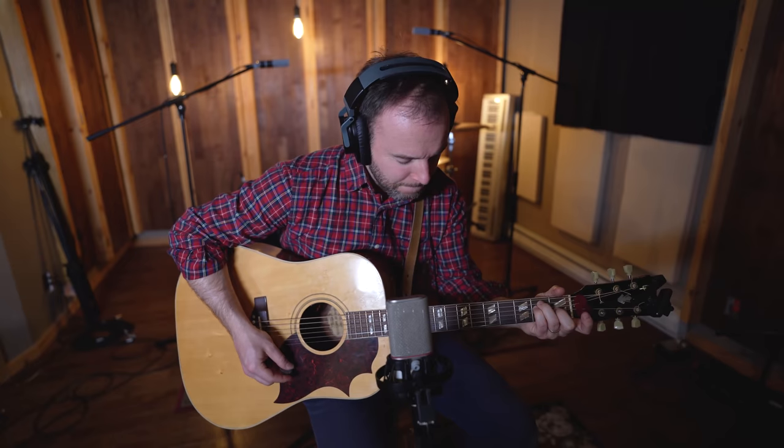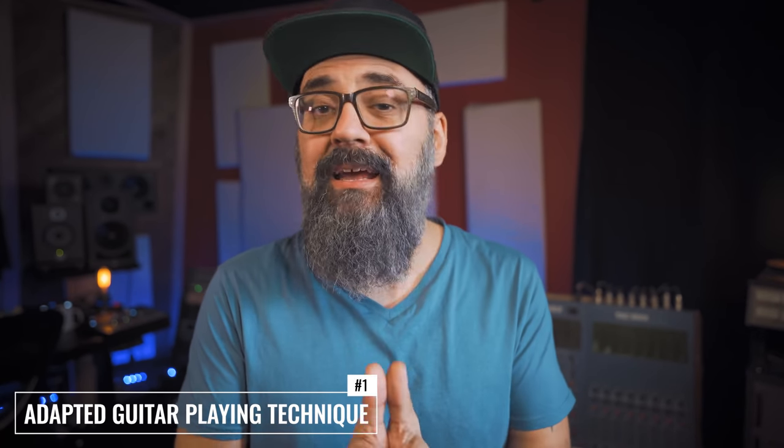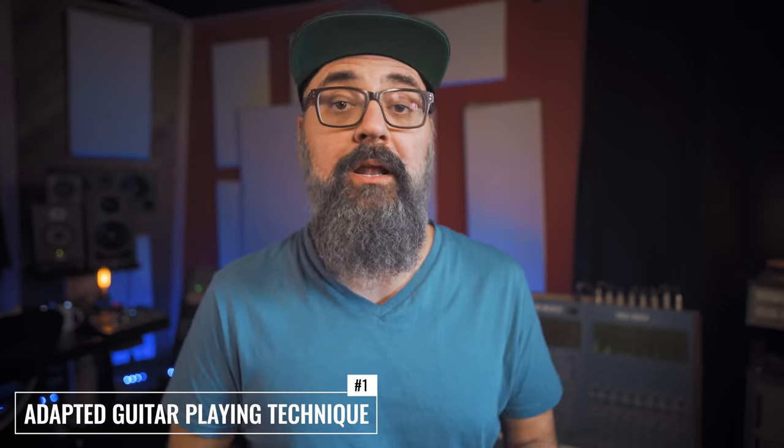We're first going to listen to a guitar recording that has a lot of finger squeaks. As you can tell, some of those guitar squeaks are kind of loud. Something that can be done when you're recording a guitar part that has a lot of squeaks is you can ask your guitar player — or yourself if you're the one playing — to adapt his or her playing while recording.